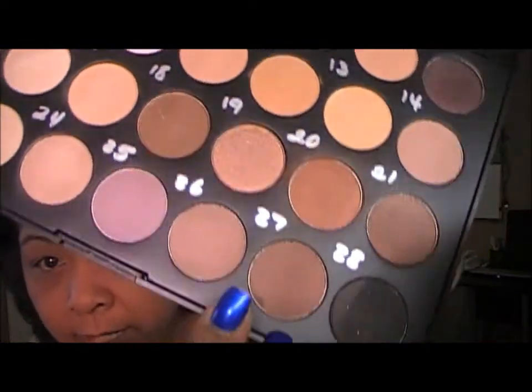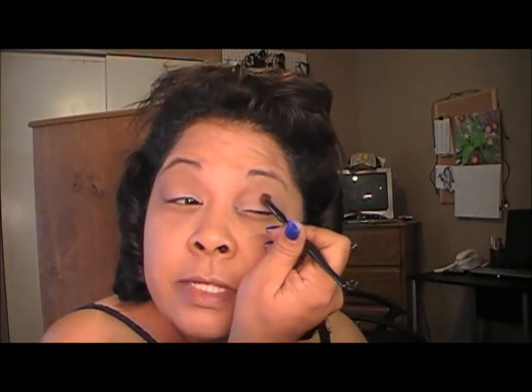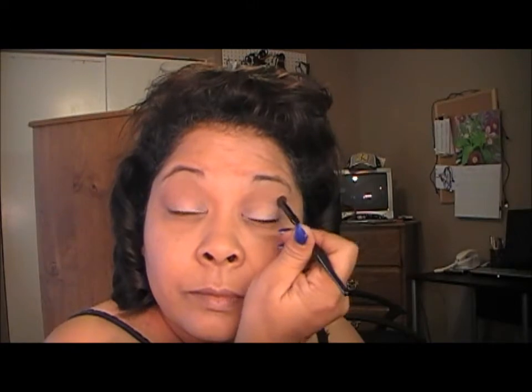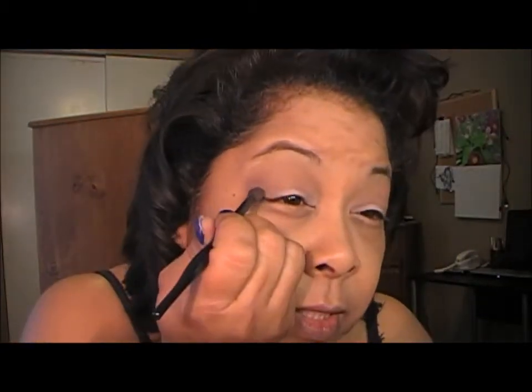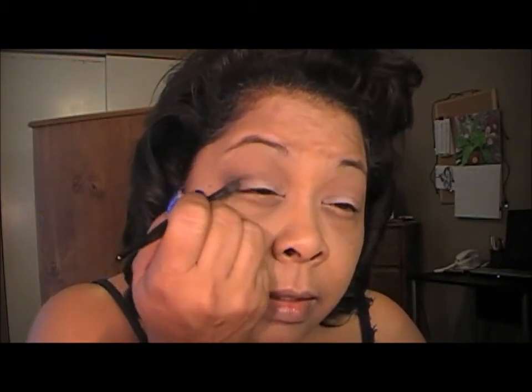So I'm going to do that with the other eye and I'll be right back. Now that I've done that, I'm going to take this darker brown right here and I'm just going to apply that in the crease area just to darken it up some — just in the crease. For me, it's not dark enough, so I'll go in with this one here and put that in the crease area just to give it some depth and darken it up. I'll just blend this out and then do the other eye.